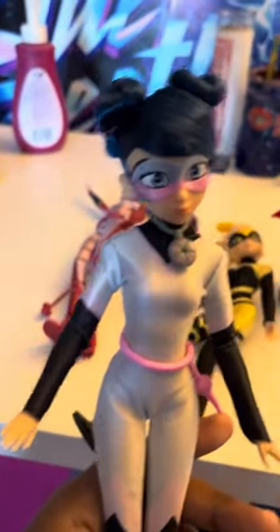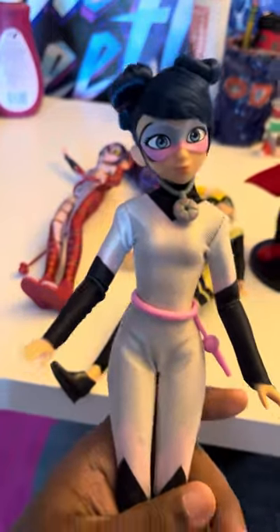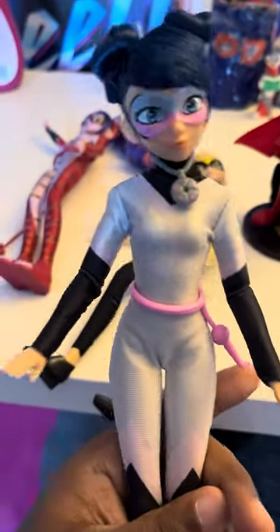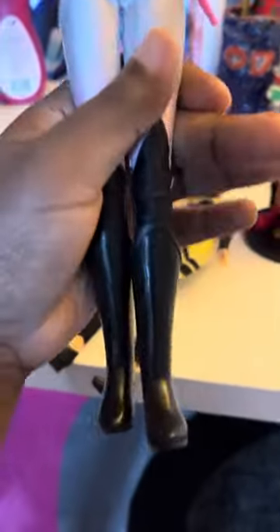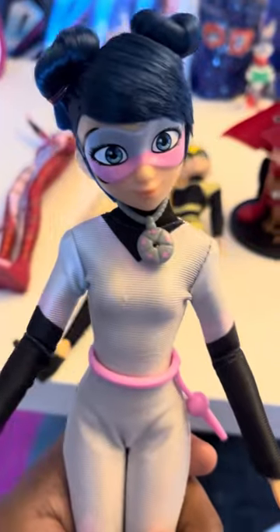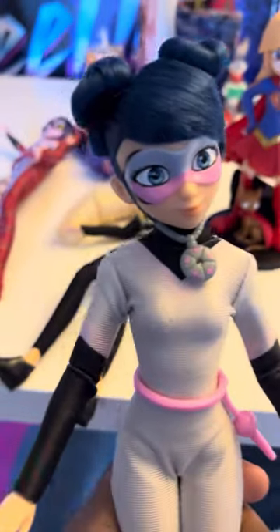Hello, this is another video, and this is Multimouse from Miraculous Ladybug. This is Marinette as Multimouse. I love her boots, and I love her jump rope, and I love her pigtails, and I love how much detail they went into this action figure.